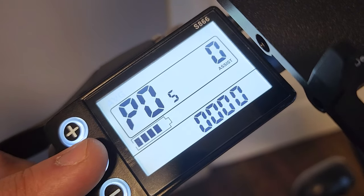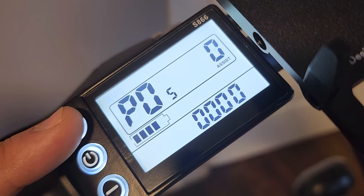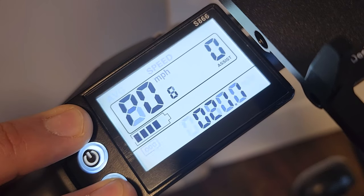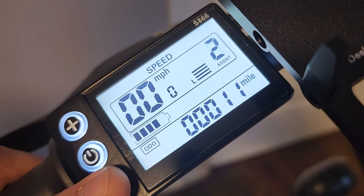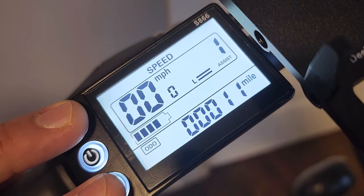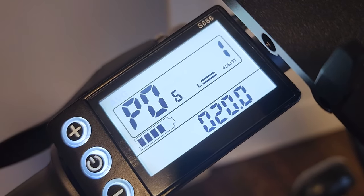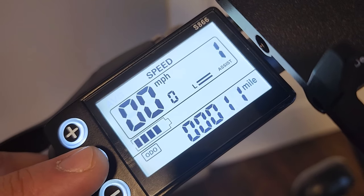P5 is the pedal assist level. If you set it to zero, you get three assist levels; you can change this to give yourself up to five levels. I like it at three, so I'll keep it. P6 is the wheel size — make sure that's set to 20. P7, don't touch that.